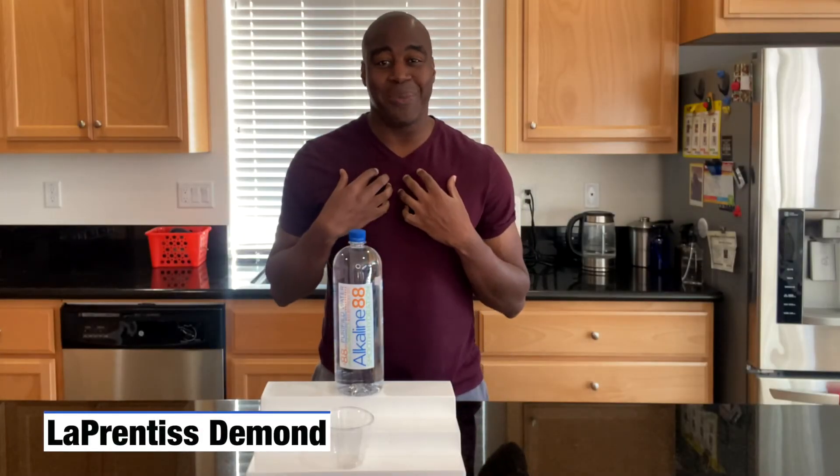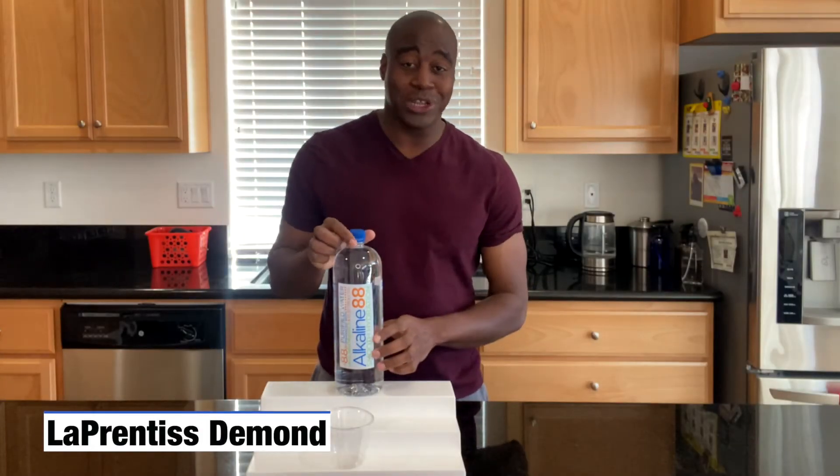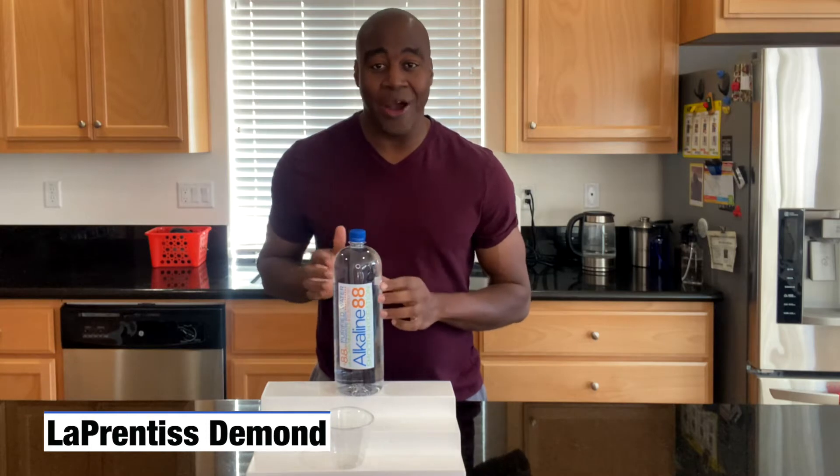Hey, what's going on? I'm LaPrentice DeMond. In this video, I'm going to do a pH test on Alkaline 88 water.